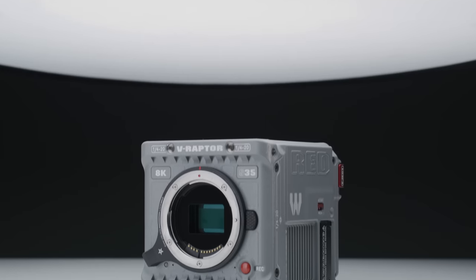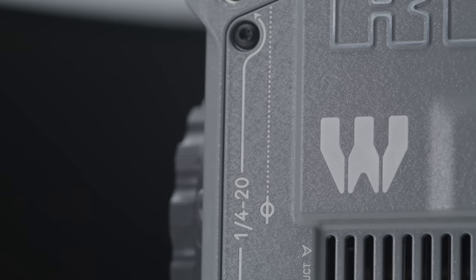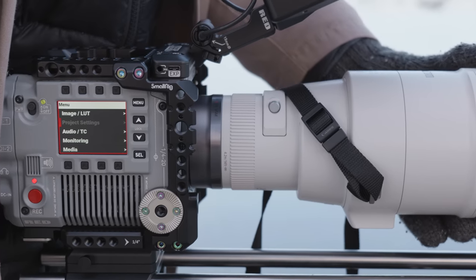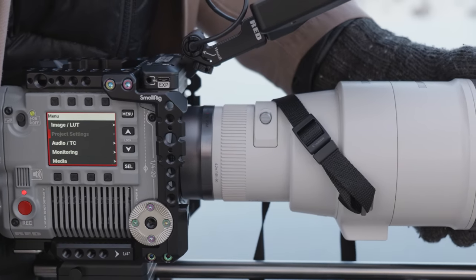You may be wondering why the camera we've been showing is grey — that's because the version we have with us today is a special edition called Rhino. There's no black version available yet, but hopefully that comes out soon.